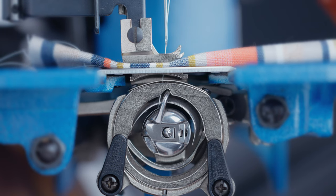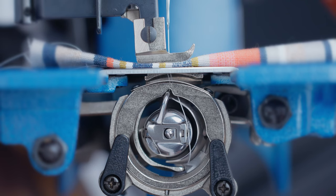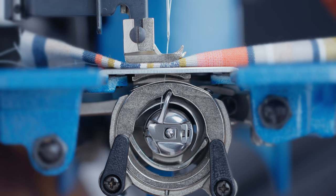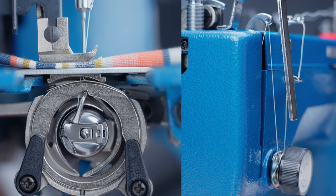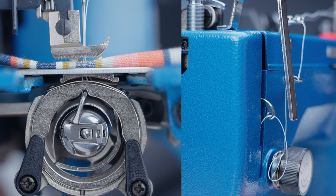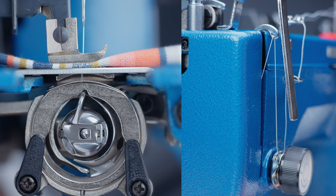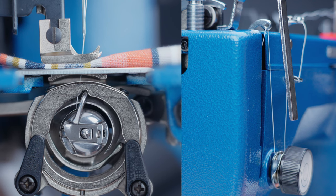When the needle goes through the material, the gibb hook under the feed dog swings forward and grabs the upper thread and wraps it around the bobbin thread to create a loop. The take-up arm goes down when the gibb hook takes the top thread so that the tension is released to form the loop. Once the loop is formed, the take-up arm rises back up to tighten the loop, which forms the stitch. That's the basic mechanics of how a machine sets a stitch.